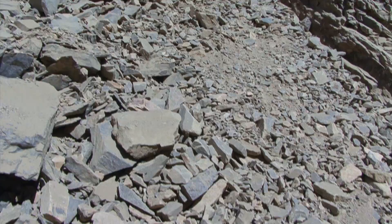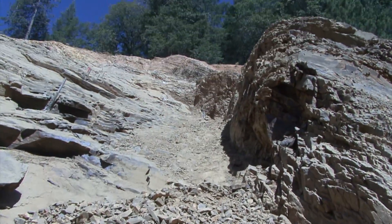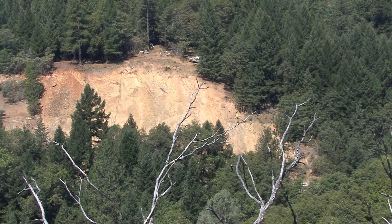My name is Bill Webster. I'm an engineering geologist for California State Department of Transportation. I am the designer, or geotech of record, on this particular project. Out here we've had a number of surficial slope failures due to decomposition of the rock material and also planar failures within the rock material, primarily originating from the crest of the existing highway cut.